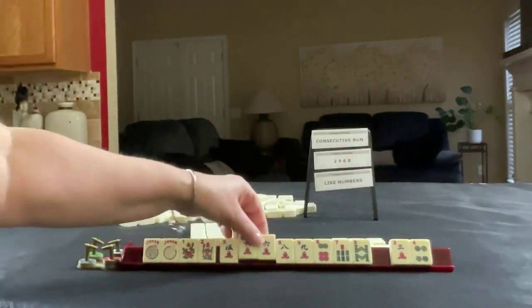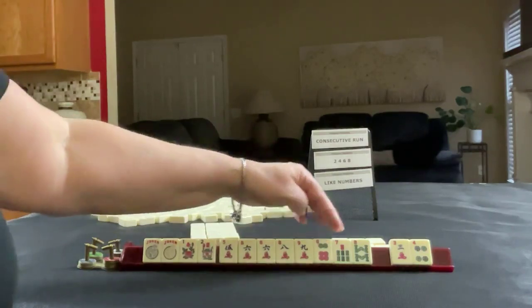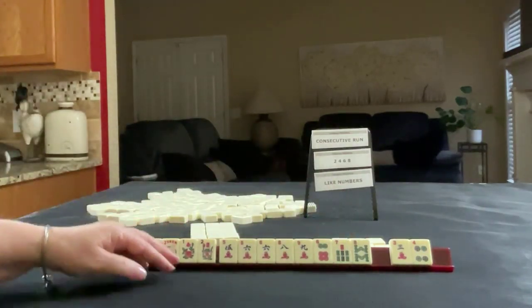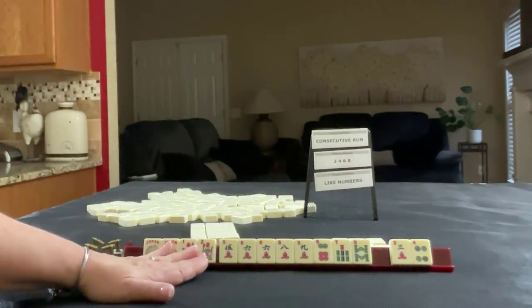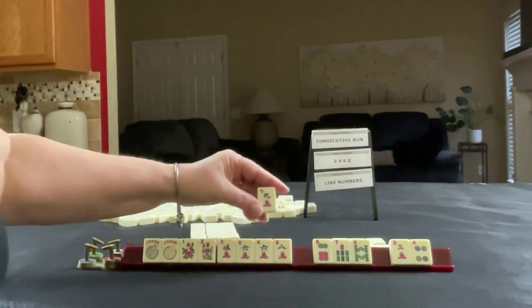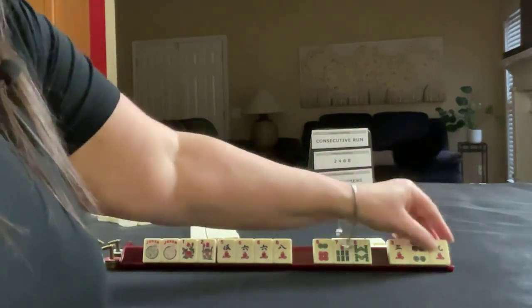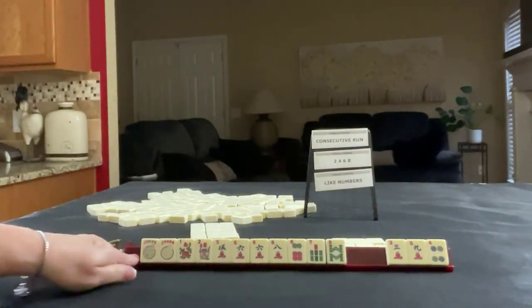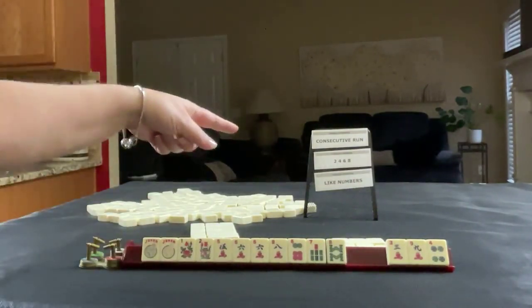So we have 6, 6, 7, 5, 6, 7, 8. We have flowers, so we want to use those. We have 5, 6, 8, 9. I think what I would do is let the 9 go and keep the 6, because we maybe could switch to like numbers.